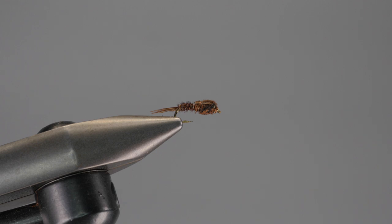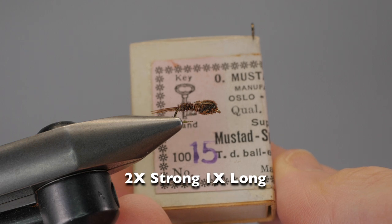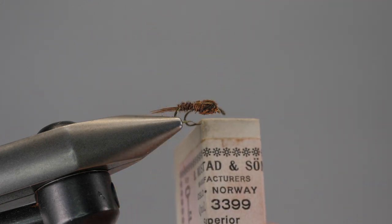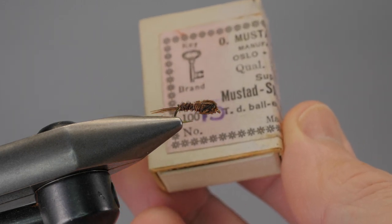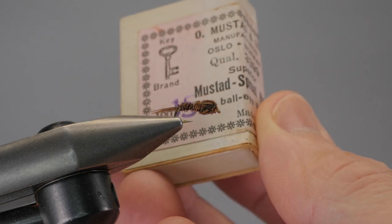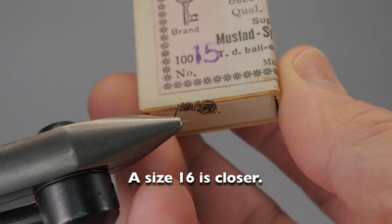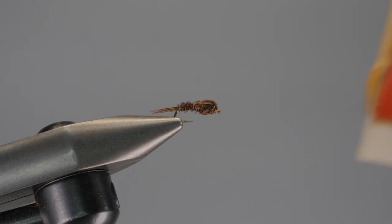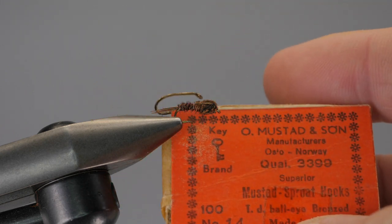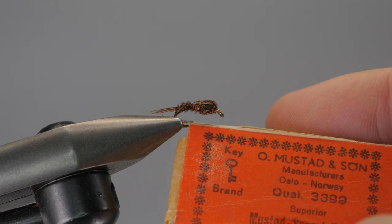For hooks, I recommend using a stout 2x strong hook that's only 1x long. Here I have a Mustad size 15, #3399, which is very close in size to the fly I have here. Size 15, or the odd-size flies, were typically found in Europe — UK predominantly — and in the US this would be equivalent to basically a 14 or a 16. Here is a 14 Mustad #3399; you can see it's just a hair bigger than the fly.